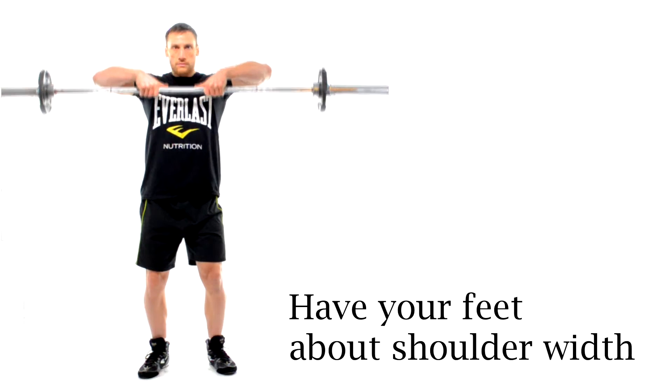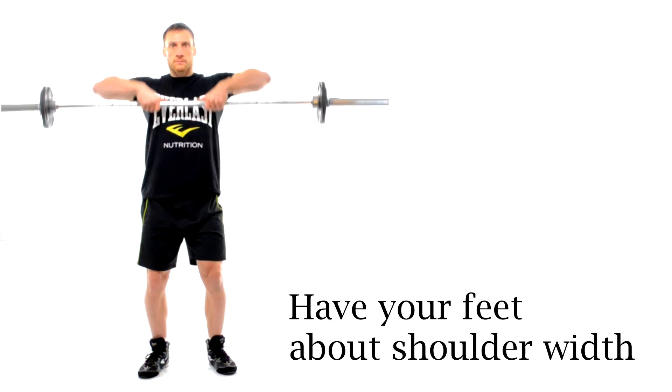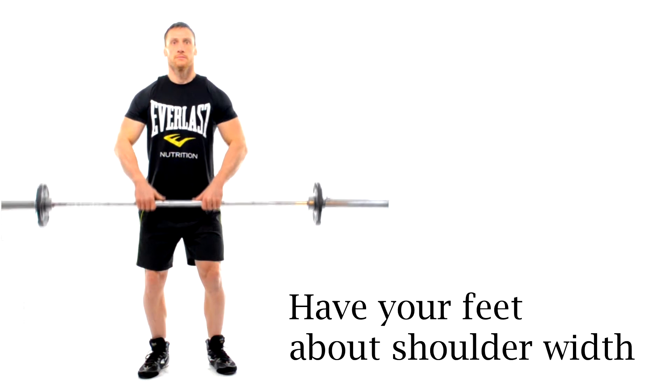Have your feet about shoulder width apart and make sure that you're in balance, because we're going to upright row this bar to the height of your shoulders, which is going to change your center of gravity, so you need to be stable.